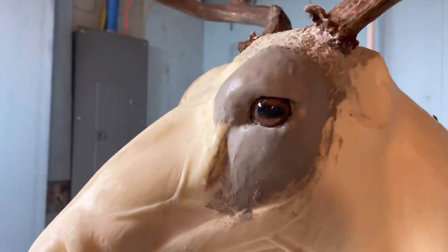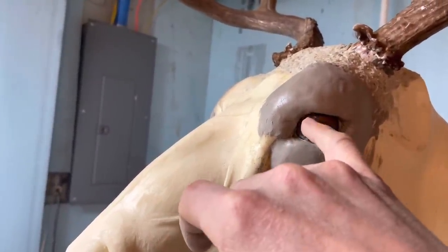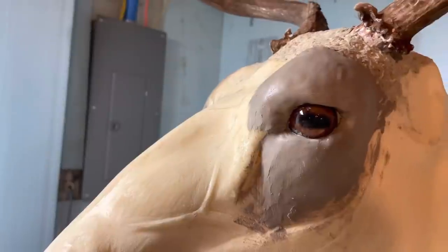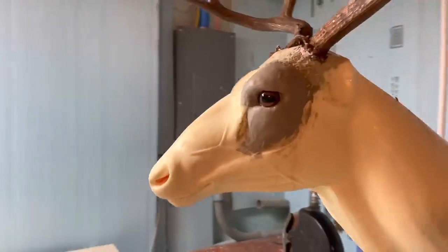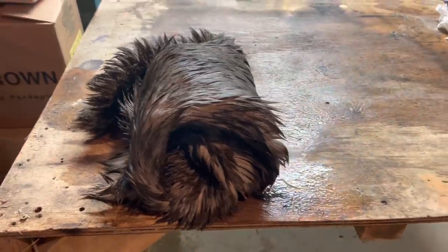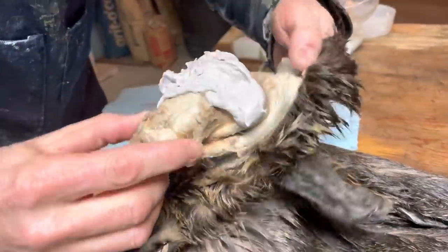An eye has a couple of parts - it's got points: one up here, one up here, and one back here - so like a three-pointed shape, should look kind of like an almond when it's done. Now I've got to take the cape, unroll it, and get the airliners in the ears and put bondo in them. We're working on putting this bondo inside the ears.